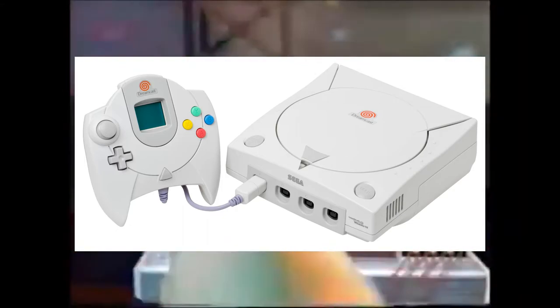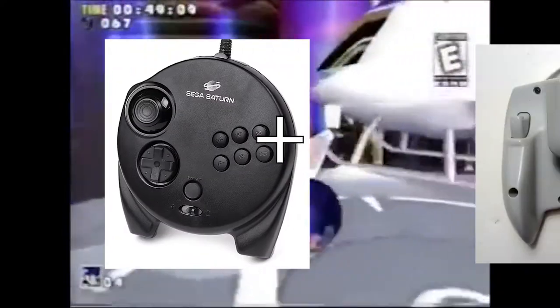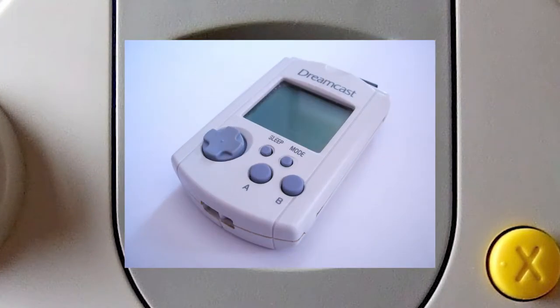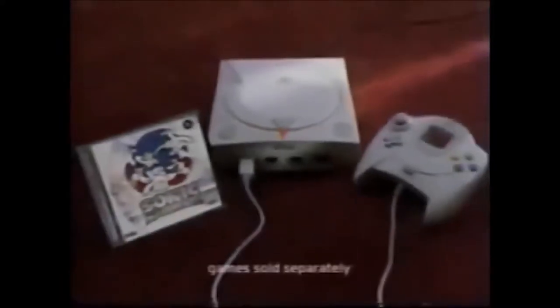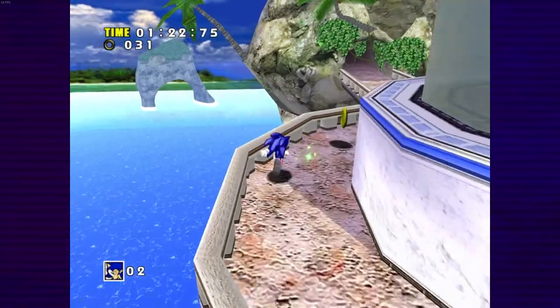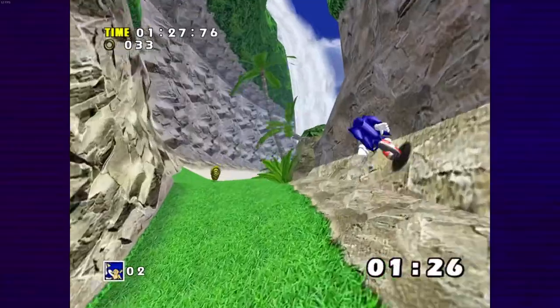Remember how I said Sega kinda felt behind a generation on their controllers? The Dreamcast controller definitely demonstrates that. It still only has one stick — it's basically just the Saturn's 3D control pad — but with analog triggers, which are good, and those are definitely going in the perfect controller, and a big hole in the middle for the VMU, the memory card with a screen. I can't say that Sonic feels like it fits this controller — if you want to hear me complain about this for a whole 45 minutes, I have a video about it.